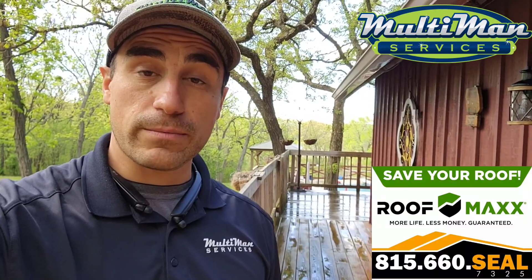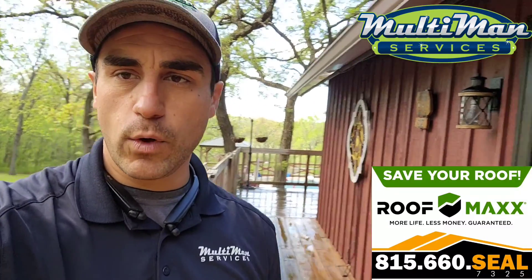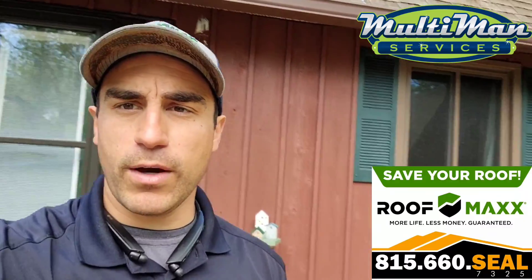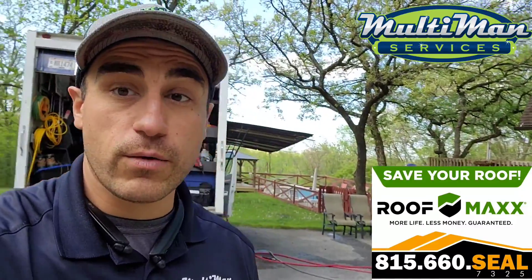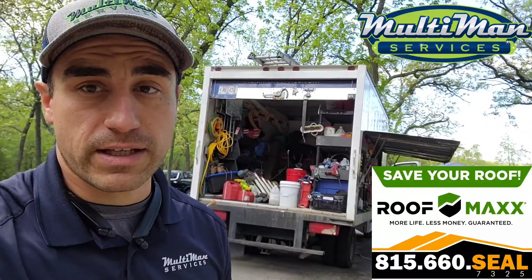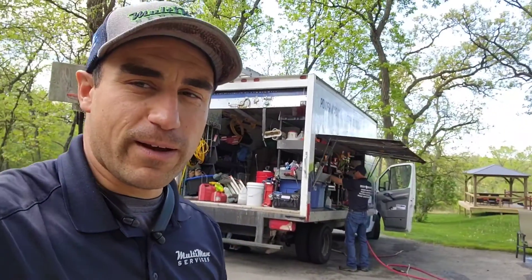My name is Eddie with Multi Man Services. We look forward to helping out with any future projects such as window cleaning, house washing, and power washing. Service areas include Madison, Lake Geneva, and Rockford. Thanks so much for having us out here — any questions or concerns about our work, don't hesitate to give me a call. We'll help you out right away. Take care!